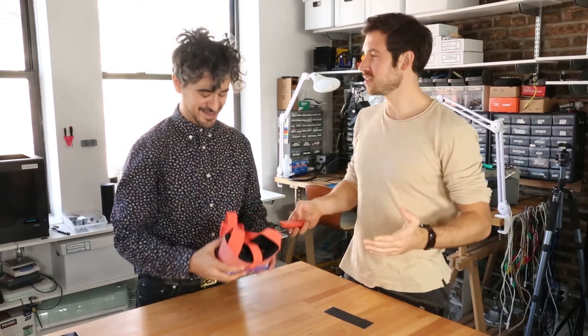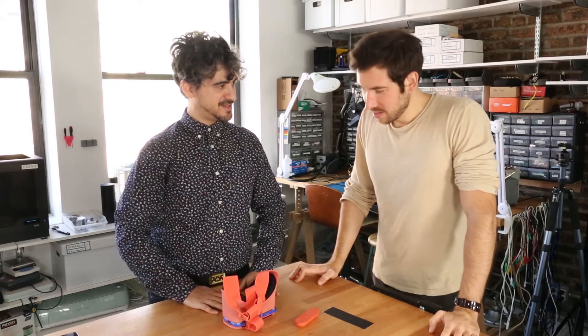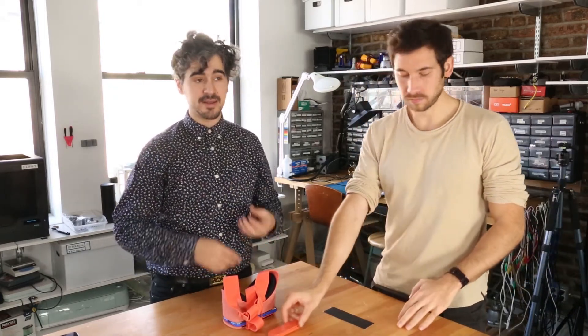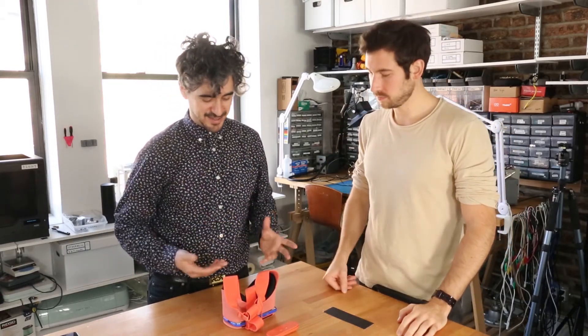Final thoughts on the Google VR — starting with compliments. It's mechanically beautifully designed; it came apart and went together cleanly. For someone who likes to do teardowns, that's a real treat. As a designer, it's what we strive for — stuff that assembles nicely is better for the environment because you can take it apart and recycle things.